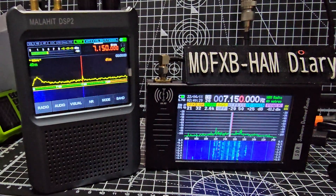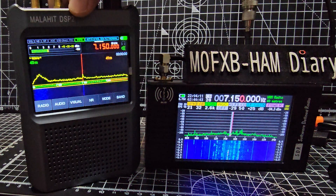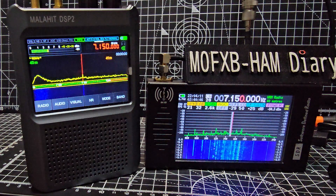Mzero FXB Hamtech, welcome back to the channel. Someone asked me to show these side-by-side because there's a big price difference. This is the Malahit DSP2 — it does VHF and UHF plus HF, 6 meters, and the broadcast frequencies. It has a nice big screen.